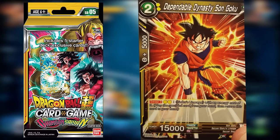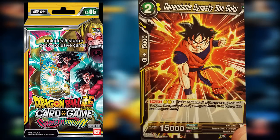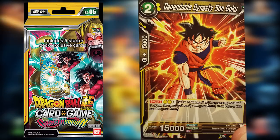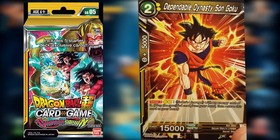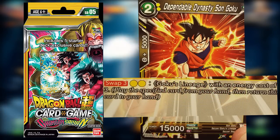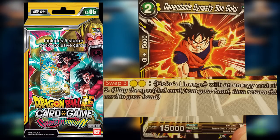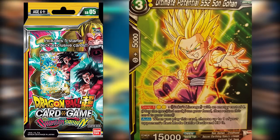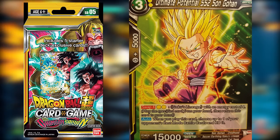Now let's talk about the swap mechanic. Dependable Dynasty Son Goku is a two-drop with the effect Swap Three. You'll see two yellow dots next to him — for the cost of two yellow energy, by taking him off the battle area and back into your hand, you can play a Goku's Lineage card with a cost of three. So that Gohan card can come out and replace him. And on the Goku card he has Swap Four, meaning with two more energy you can take Gohan out and put a four-drop card out.